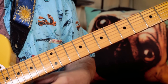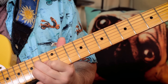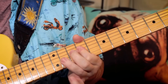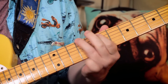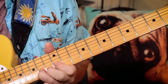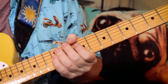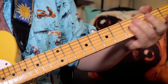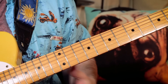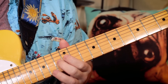Hey buddies, let's have a look at John Mayer's 'Moving On and Getting Over.' So that was the intro. What I'm playing there is starting on an E chord. Let's just take the notes because you can play it as single notes or chords. Let's start with single notes.